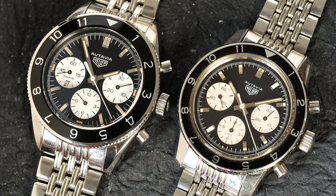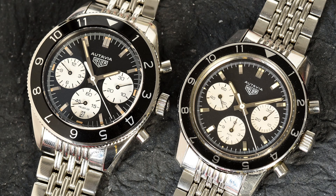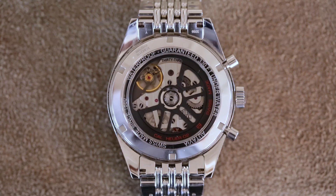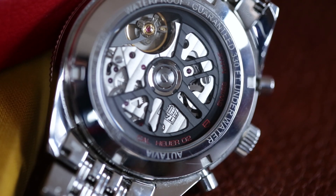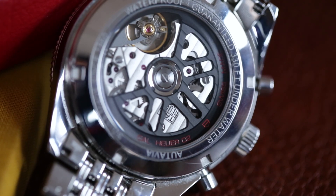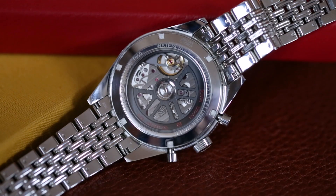You will notice that two of the markers have switched places. That's because in this watch we have a new movement. This is actually the debut of the new Heuer O2, which you may remember from late 2013, early 2014 as the CH80, a chronograph movement that Tag Heuer shelved and then brought back only recently.